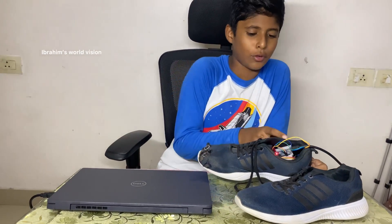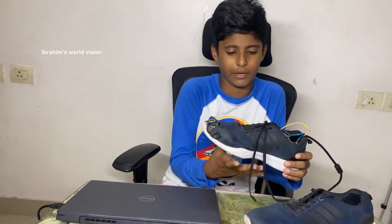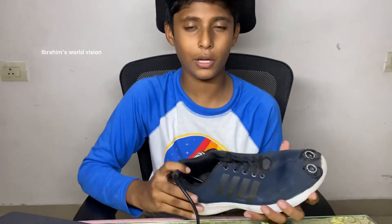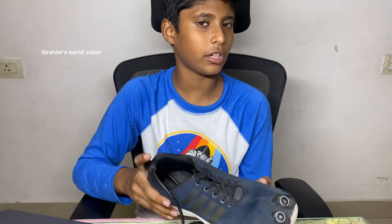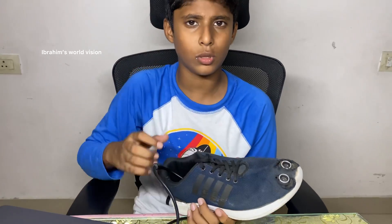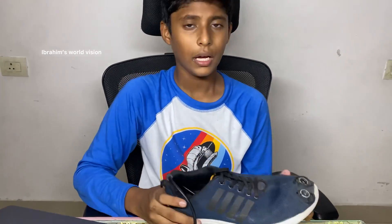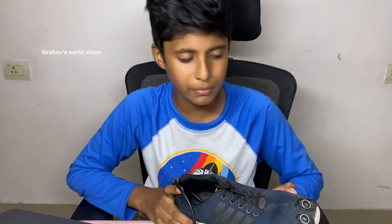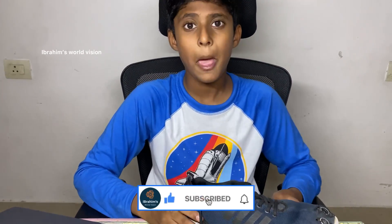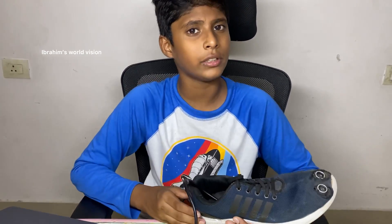Since this shoe has some components, I can't wear it right now; in the future I will make it small enough to actually wear. You can see the project is working very well. You can try this at home or for your science competition or exhibition. I chose a shoe because most people wear shoes, but you can also fix this on a blind stick and give it to a blind person. If you are watching my channel for the first time, please subscribe and click the bell icon so it notifies you when I upload. Until my next video, stay tuned — bye!